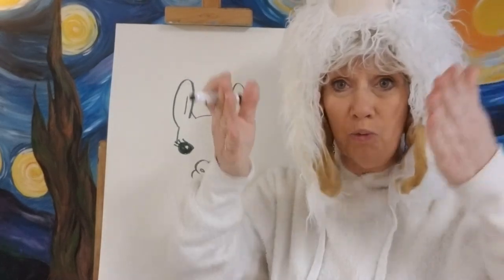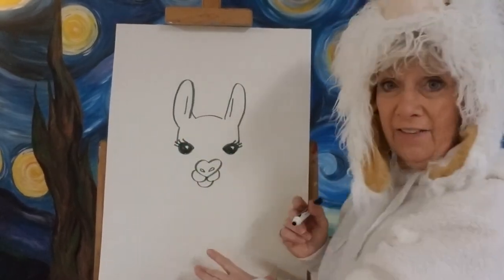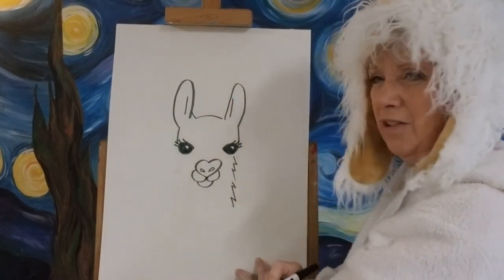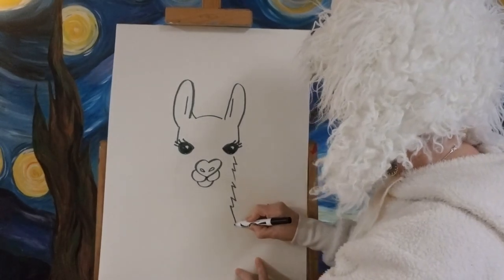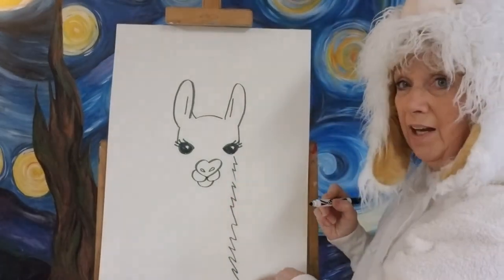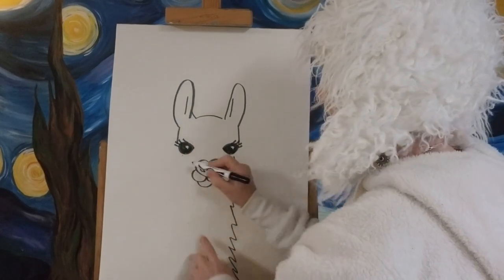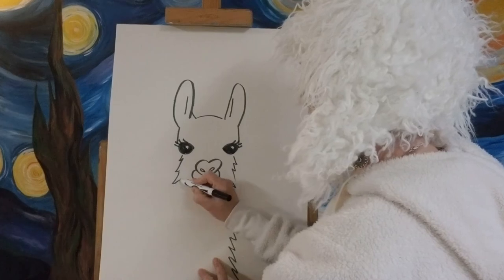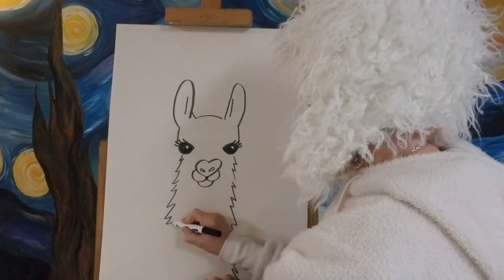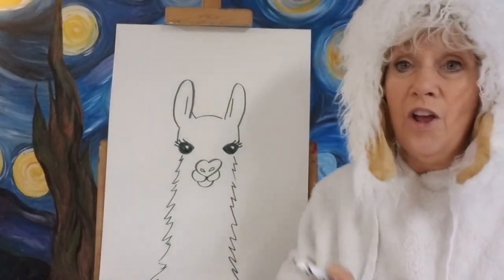The next part is really easy, because llamas have a really long neck before it connects to the body. Since I drew the head so big, we're barely going to see the body. We're going to make little lines almost like when you made a Christmas tree — a line down and in, a line down and in. It can get a little messy and bigger at the bottom where it connects to the body. The lines don't all have to connect — they can be a little floppy.